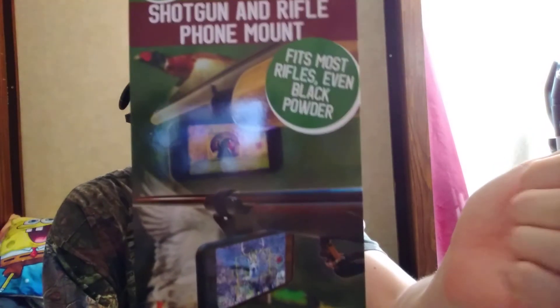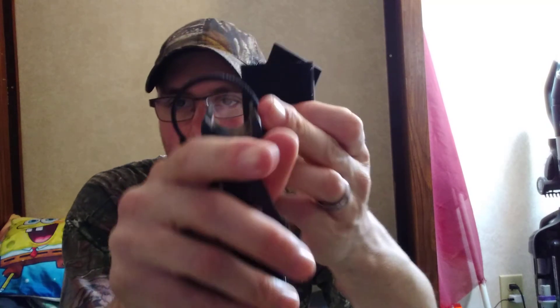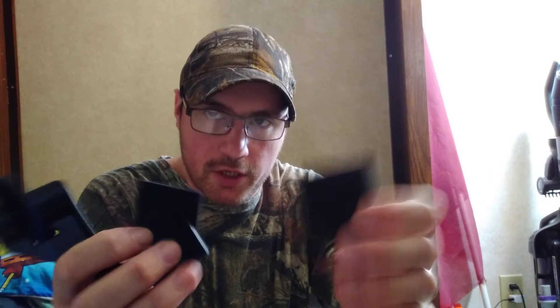It just hooks straight onto your rifle, shotgun, muzzleloader — whatever y'all. It does it with this little Velcro piece right here, and then this clips onto the barrel. The reason I need a new phone case is because I want a phone case just dedicated to this thing.